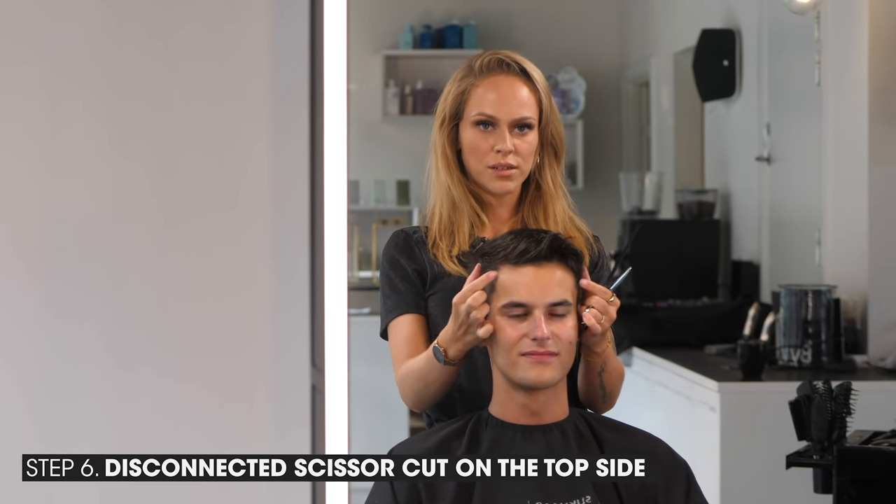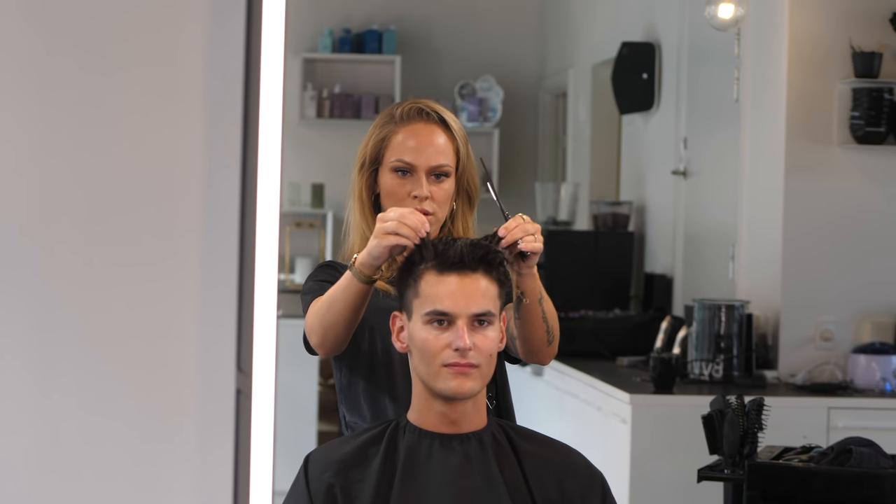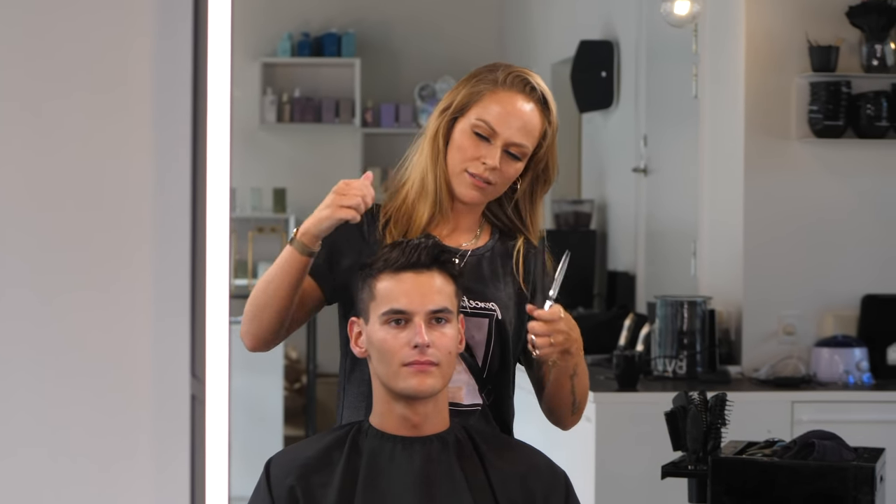I'm going to make a disconnection in each side, just to keep some of the length on top, because he hasn't got that much. So yeah, let's get it done.